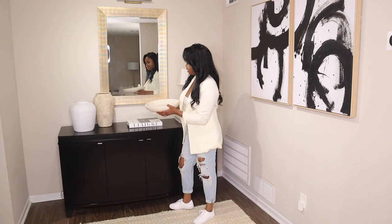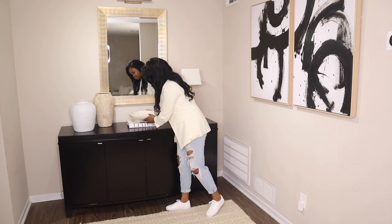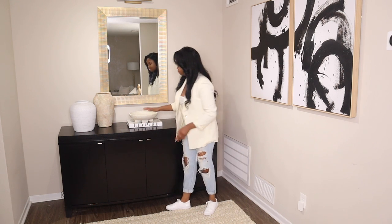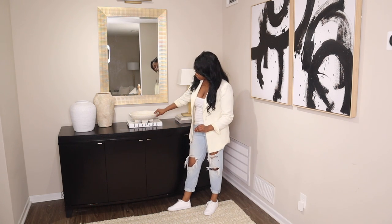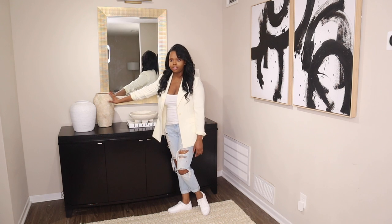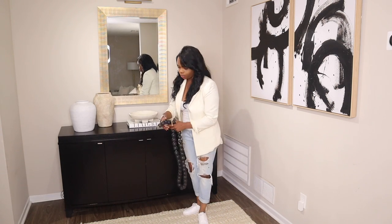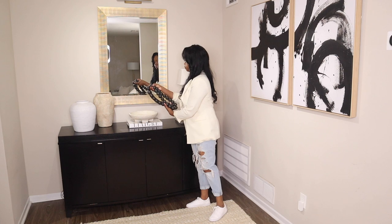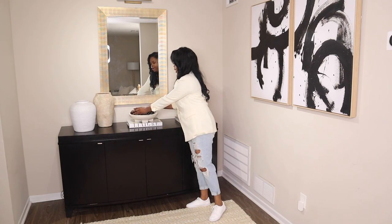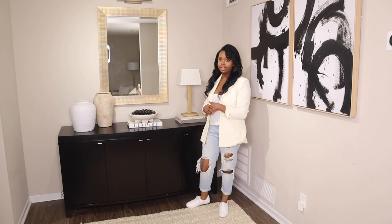The next item I have I actually purchased from Target. I love it because it kind of has that worn, antique look on it, and I feel like it plays off of this vessel. I'm going to add some beads to this bowl to finish it off because it kind of does feel empty over here. I have these black beads — they're actually from Pottery Barn but I think they're discontinued, so I'll leave any dupes I find down below.